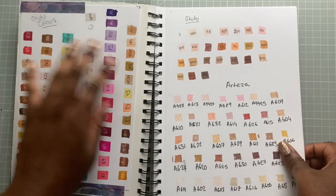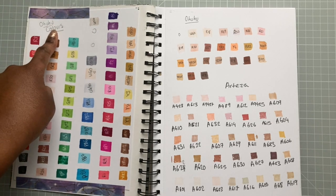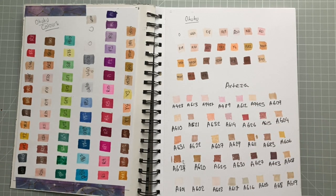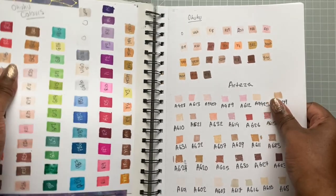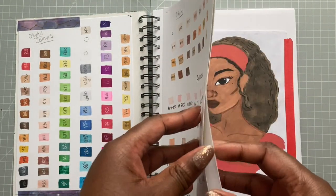This first page is basically just swatches of sets of alcohol markers that I bought. As you can see I'm a big fan of the Hulu markers, and I also have the Arteza skin tone markers. This video is not sponsored, but if you do like alcohol markers or want to get into colouring, I suggest these markers and also suggest having a swatch page because it makes it easier to select colours.